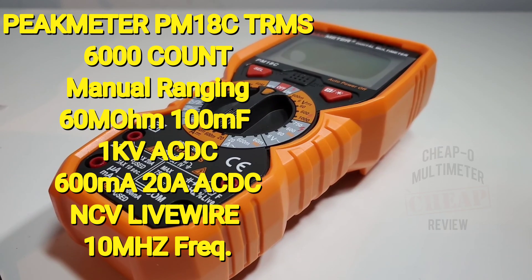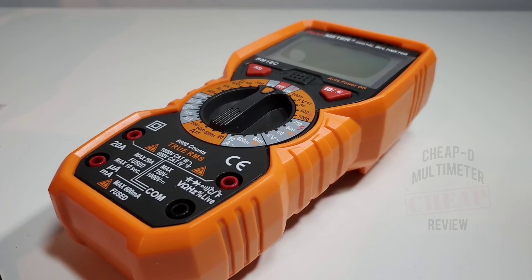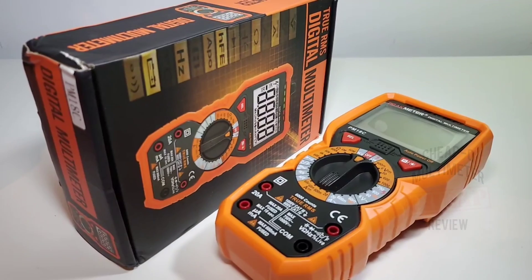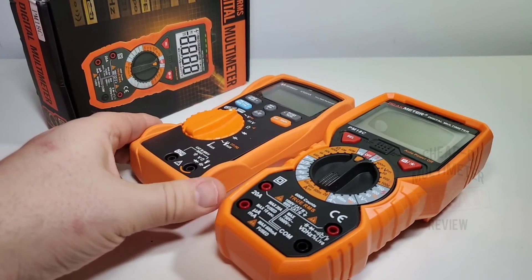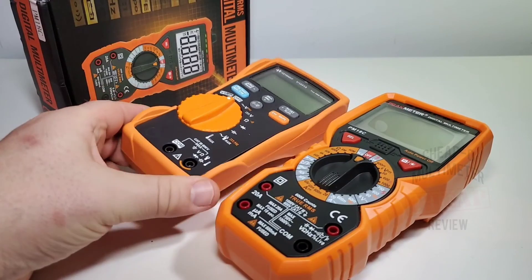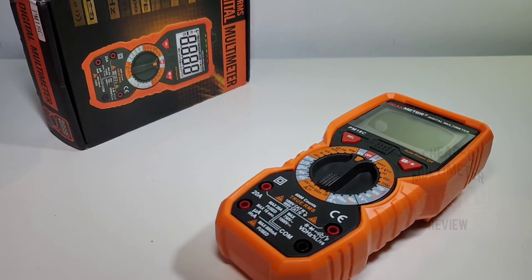If orange is your favorite color, you're gonna love the new Peak Meter PM18C in the spotlight today. This is a True RMS 6000-count multimeter and it just looks so darn nice. It has that Keysight/Agilent orange to it, which I really like — a little on the subdued side, but it really looks good.